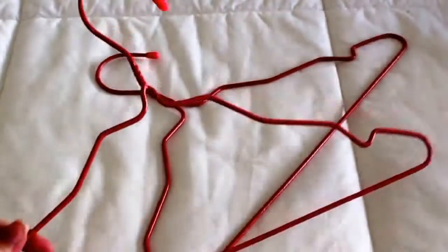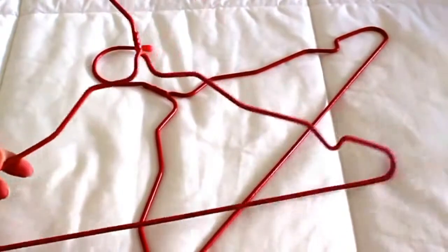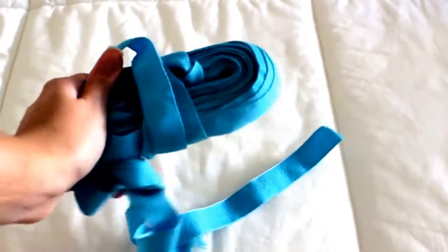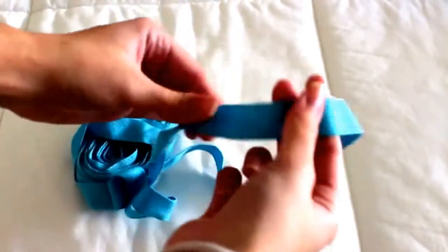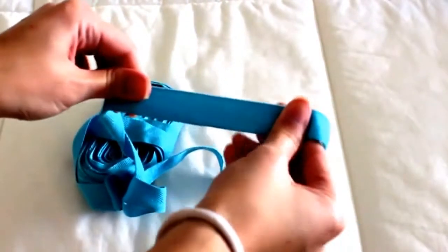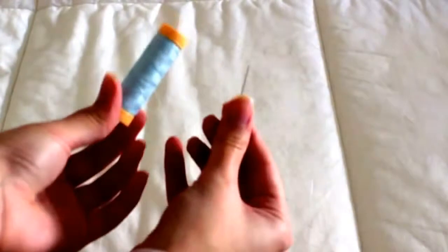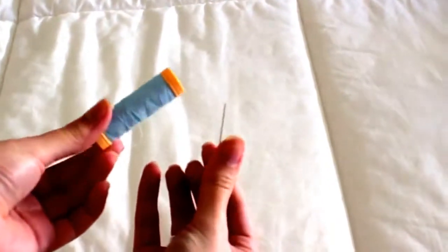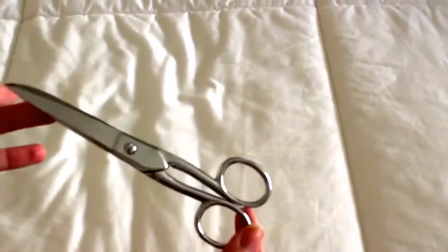First, you will need a clothing hanger. Then you will need some of this strappy fabric — I chose one that doesn't stretch so it's easier to sew. You will also need a needle and some thread, scissors, and of course you will need some scarves.